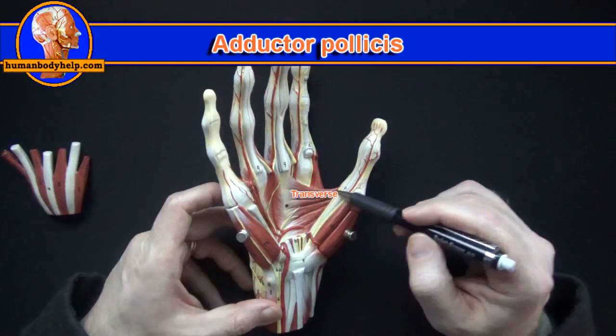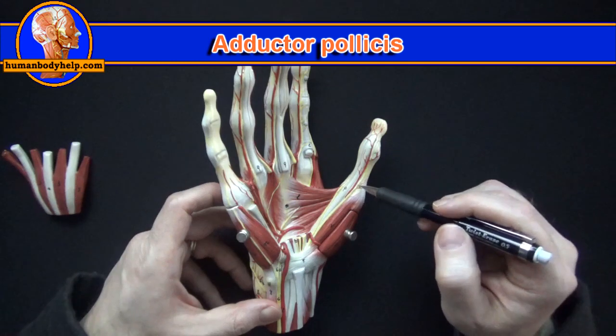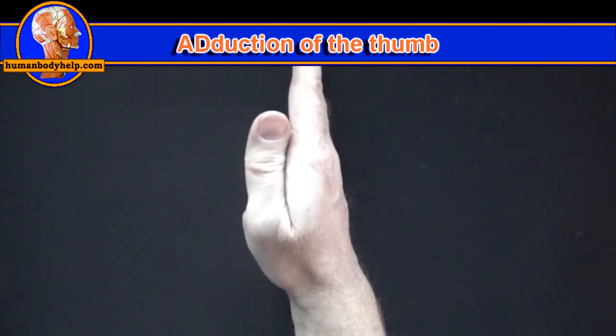Here we can see the transverse head and the oblique head of the adductor pollicis. It attaches to the proximal phalanx to adduct the thumb like this — and again from the side, this is adduction of the thumb.